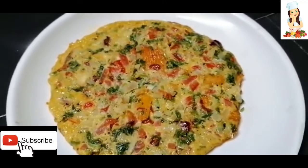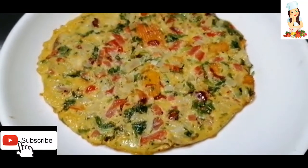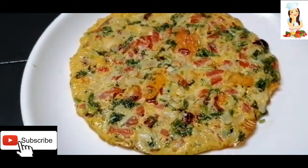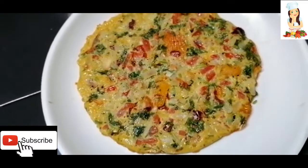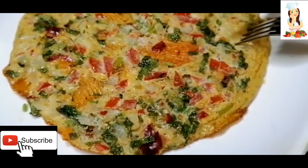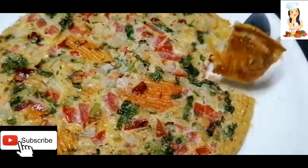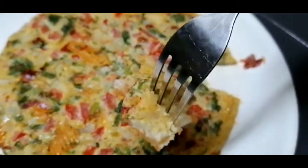Please try this recipe and give us your feedback. Please like and share. Share with your family. Give us your maximum support. If you haven't subscribed to our channel, please press the subscribe button. Bye! Thank you.